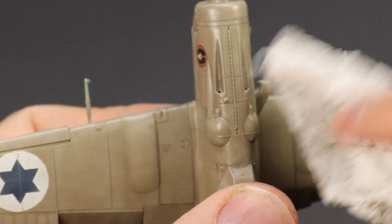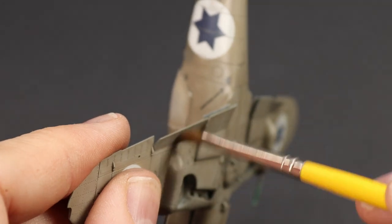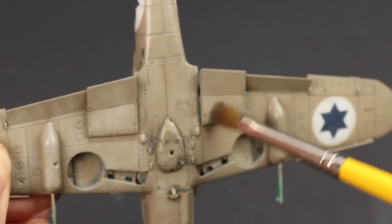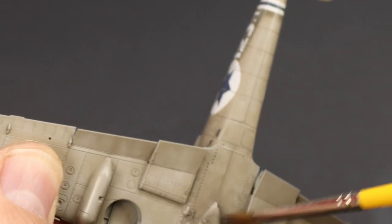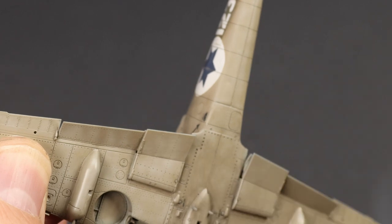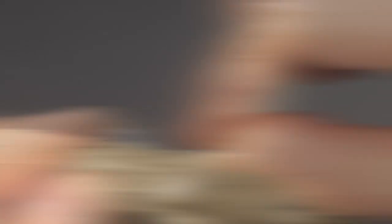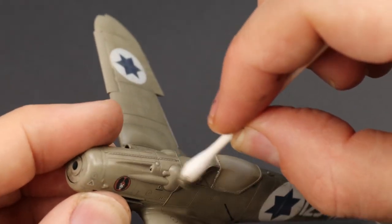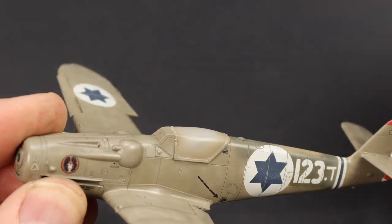It's very easy to knock things off, so just be careful. I've folded the towel to try to get into the nooks and crannies, but sometimes you can't reach everywhere, so with a dry brush I go in and blend away the excess. This blends the oil into the surrounding areas and adds to that grimy shadow effect. If it's a little too harsh, you can just use a cotton bud — or a Q-tip if you're from America — and wipe away the excess.